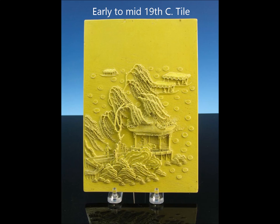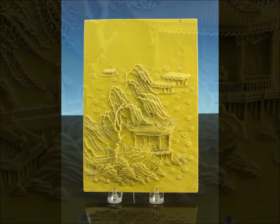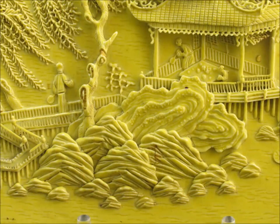And then you have this nice early to mid 19th century relief work tile — very delicately done. The willow trees in this were done in full 3D; they were beautifully modeled. Here's a detail up close — notice the rocks, so carefully sculpted and shaped, with the figures very three-dimensionally rendered on the patio and on the walkway with the railing.